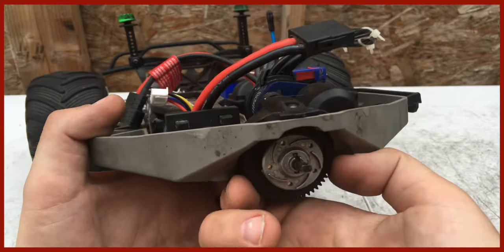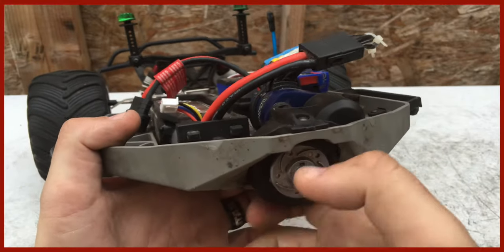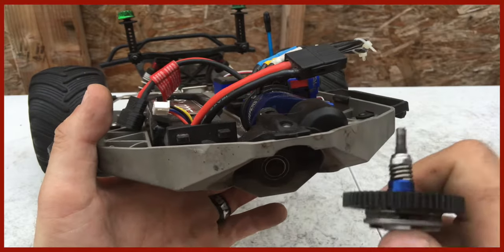All you have to do is just pull that out to remove it — just kind of pull it out and down and it takes it off.